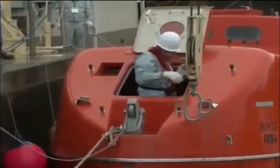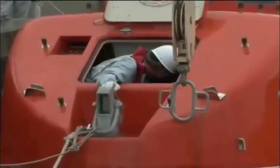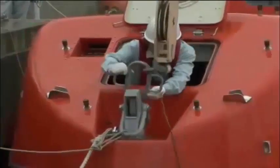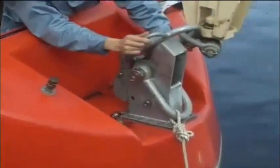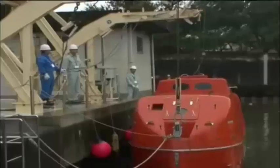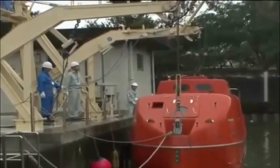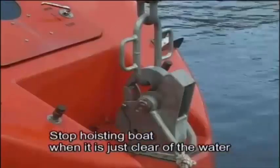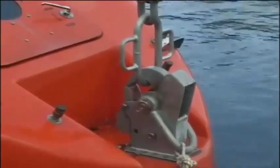Maneuver the lifeboat until it is under the boat falls. Using the winch, adjust the suspension links to the proper height. Simultaneously connect the suspension links to both the fore and aft hooks. Operate the winch using a remote controller and begin hoisting. Stop hoisting the lifeboat when it is just clear of the water and confirm that the fore and aft hooks are properly connected.